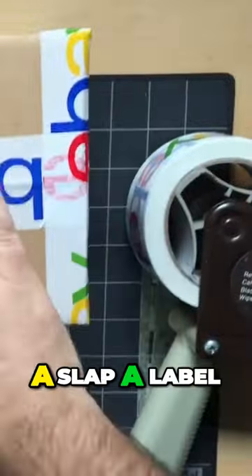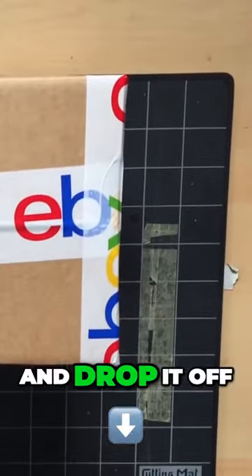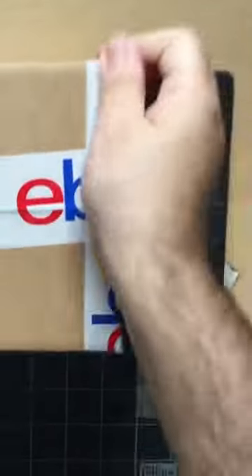And there you have it — this toy is all set and ready to go. I just gotta slap a label on it and drop it off at the post office, and it'll be on its way.